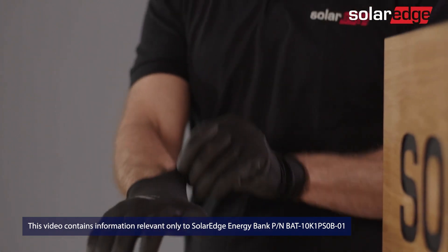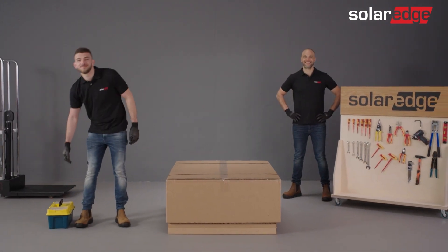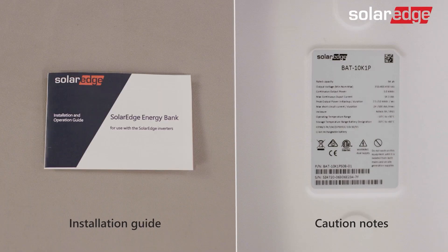Before we begin, please be advised that only properly trained technicians and SolarEdge certified personnel are allowed to install the SolarEdge Energy Bank. It is also essential that you read the battery installation guide as well as all warnings and caution notes located on the battery before starting the process.